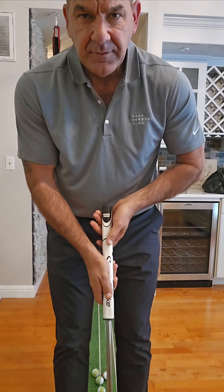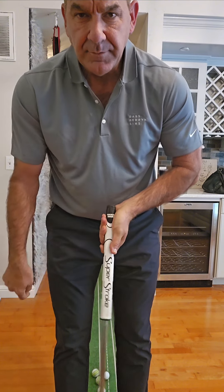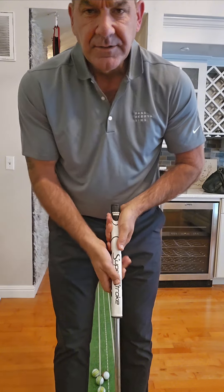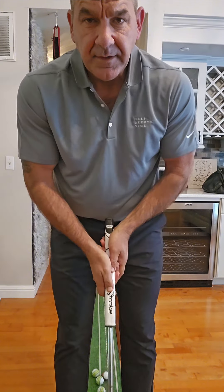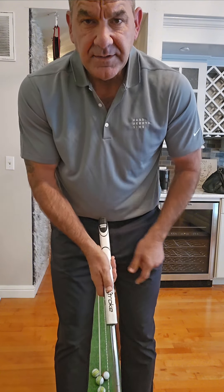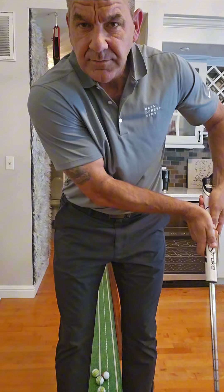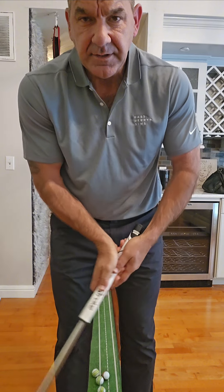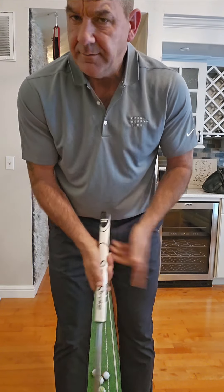Or you'll see people put it underhand to kind of lock this joint in, but you'll still see that you have some movement. What I see when I give putting lessons is people take the putter back as if they're going to push it through, but then they swing it and release it. If you're going to be a releaser, you've got to do it both ways. You can't release and then push — there are some people that do that, but it's extremely difficult.